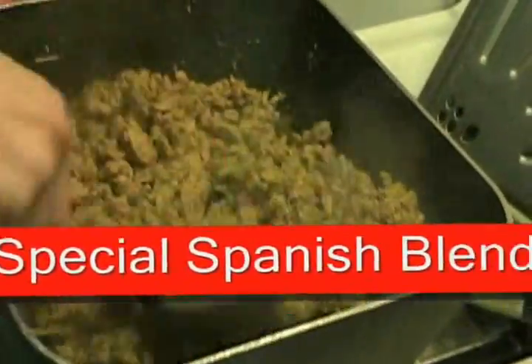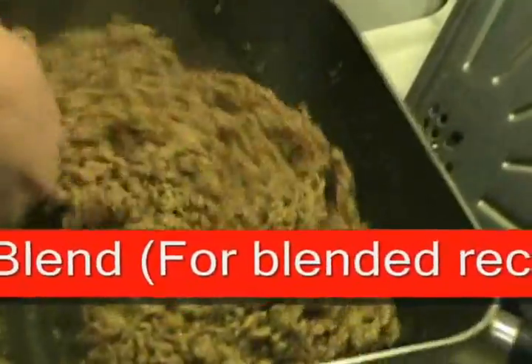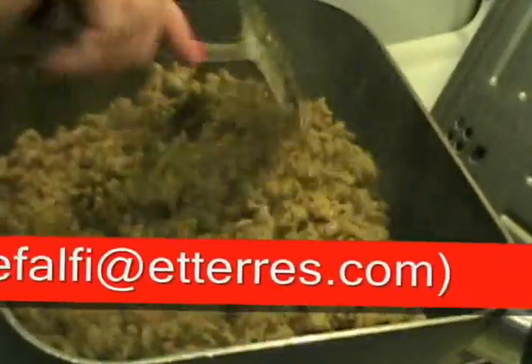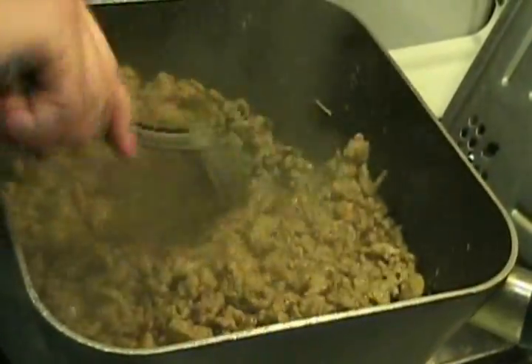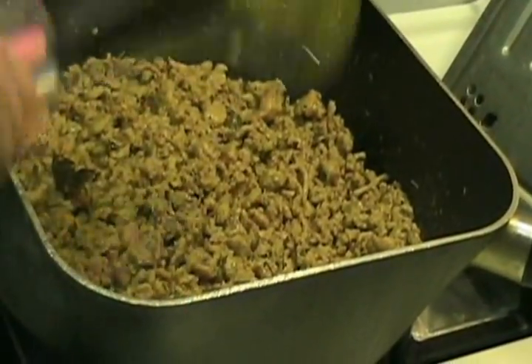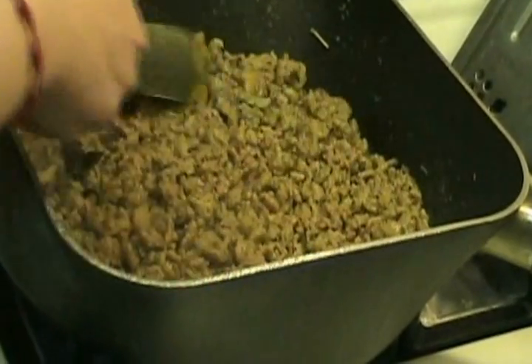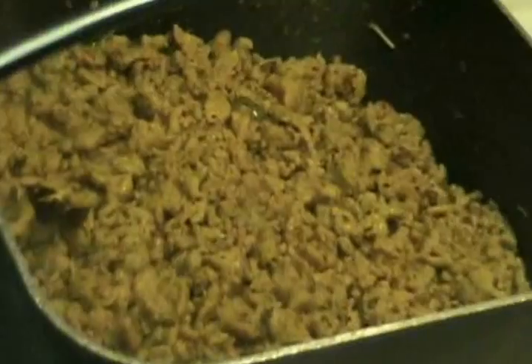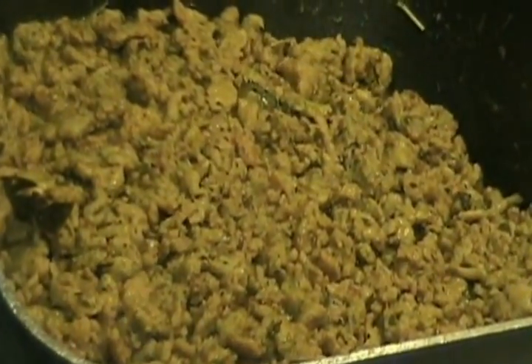Mix that right in there, get that chicken flavor going. Now with all that sazon and sofrito mixed up in there, as you can see it's heating up nicely. We're going to let that simmer for about three minutes and then we're going to add one more concoction.